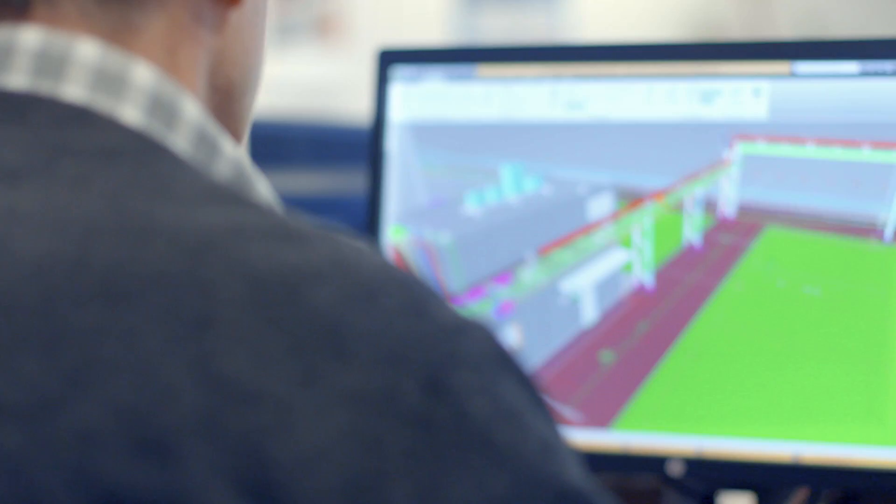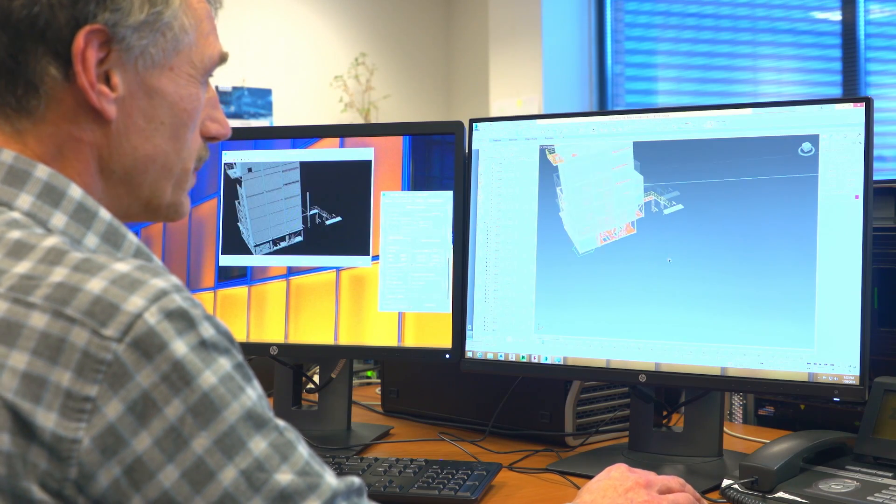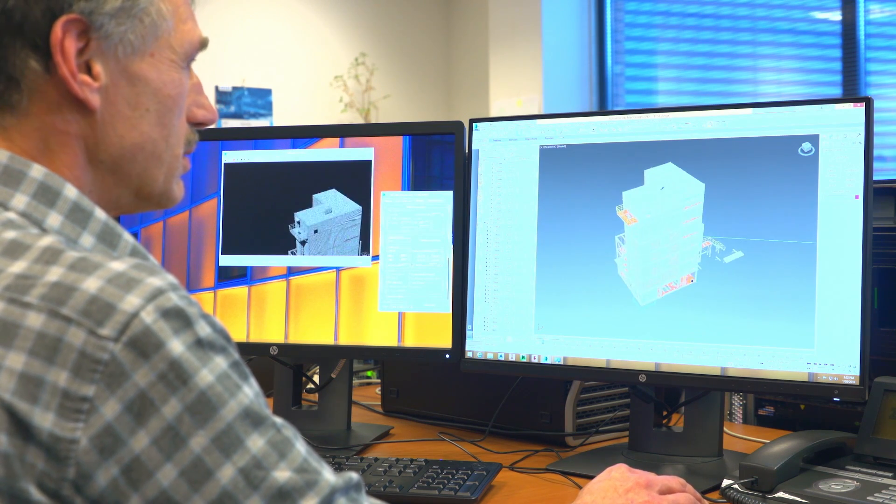We use 3ds Max together with iRay for rendering the model. As you can see, the model is being rendered while turning, and we can review it together with our client.